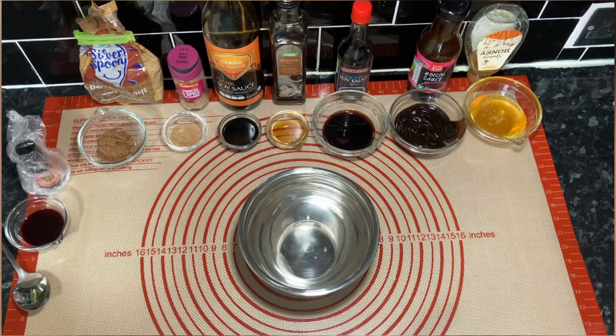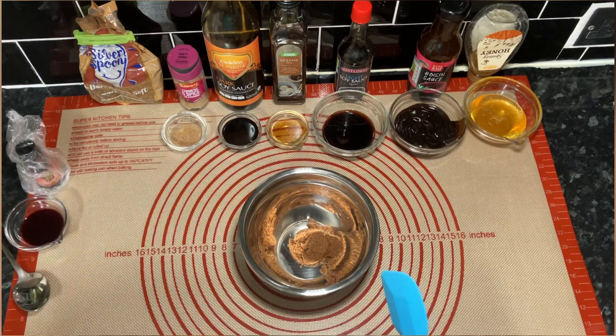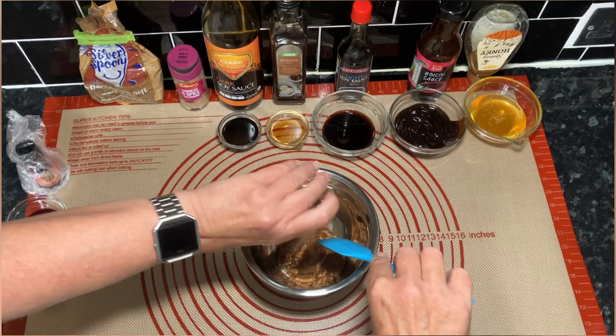Right, I think we're ready to go. Wendy's going to mix all these ingredients together — I will list them. We're going to put the red colouring in last because that stuff does not come off. That's the sugar and five spice going in.